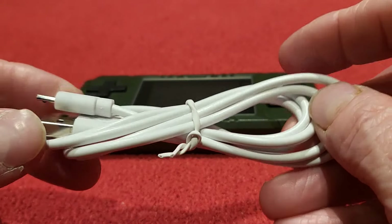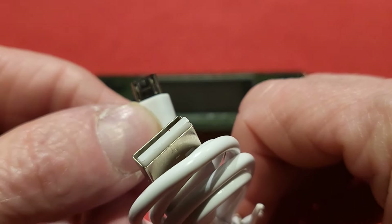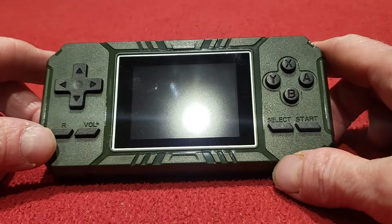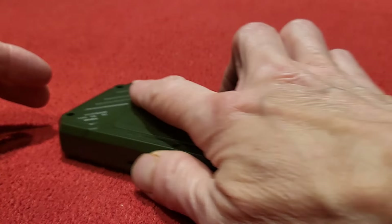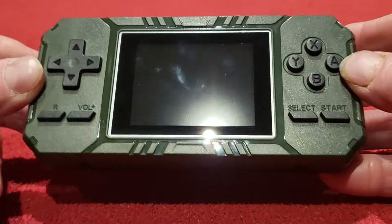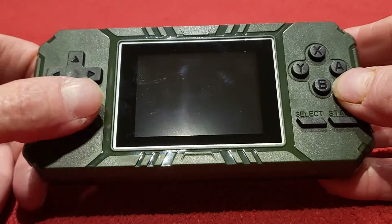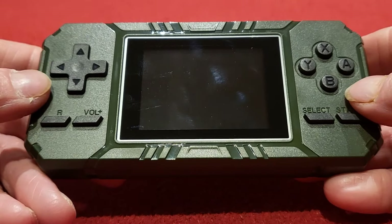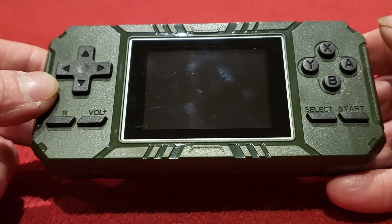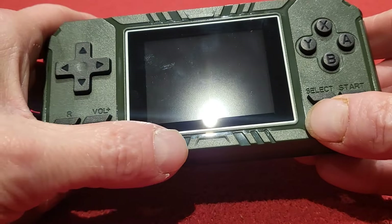That brings me nicely onto the unit because yes, this unit does have a rechargeable battery in it. It's the old style mini-B connector — there we go, old style mini-B. That cable has got quite a nice length on it. Here we go with the actual console itself, which is a bit dirty — let's give that a wipe. Yes, here we go guys with the console. As you can see it is in landscape mode, which is fantastic. It gives you a much nicer feel to it.